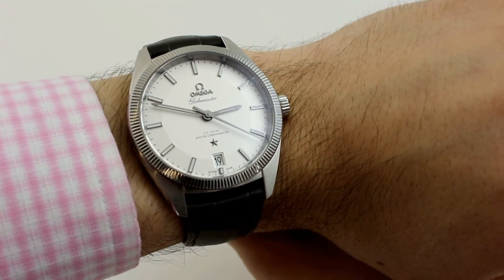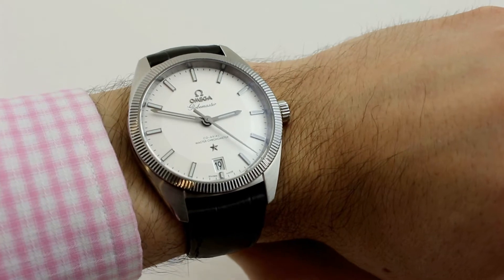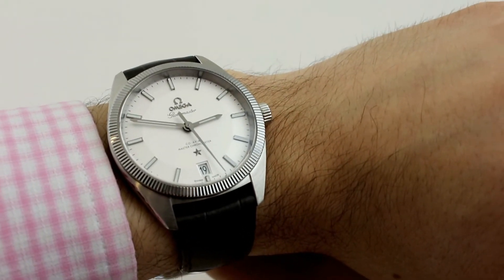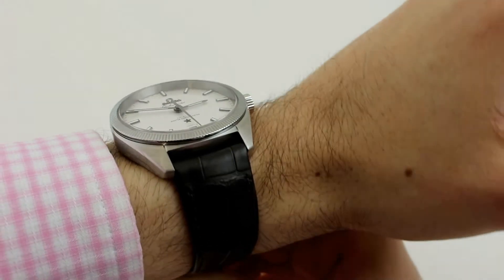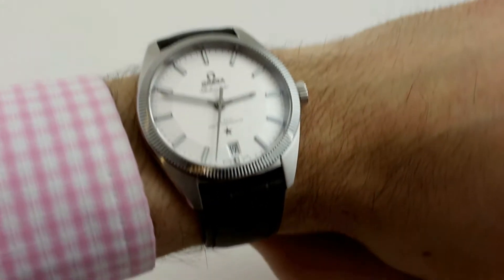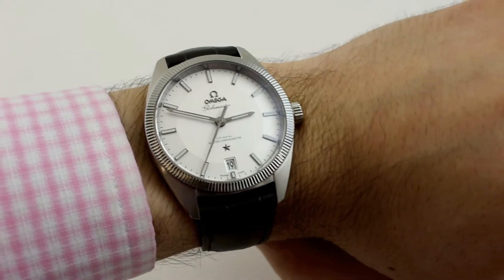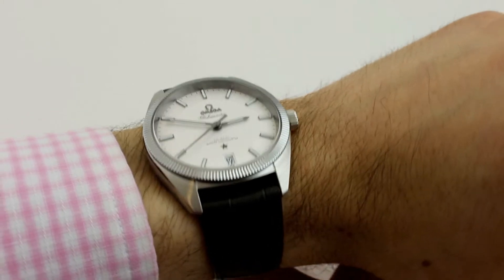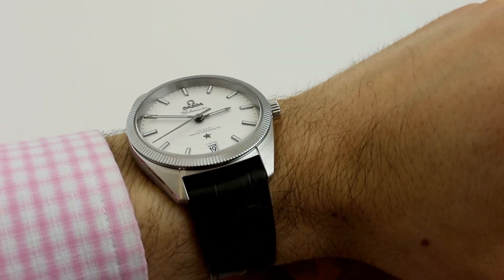Today we're looking at the Omega Globemaster Coaxial Master Chronometer in Stainless Steel, reference 130.33.39.21.02.001. You can see this watch in our Ardmore location and find out more at gavbergwatches.com. Also, download our app, Gavberg On Time, for the latest news and horological reviews.